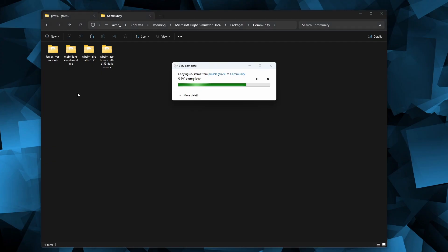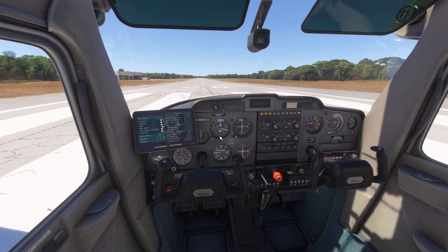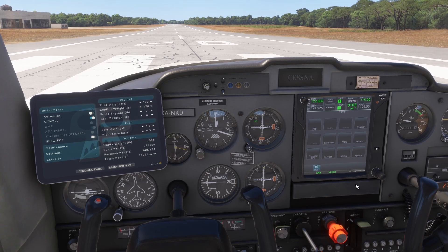As I covered the WB-SIM 152 mod in my last video, to activate the GTN 750 unit first open the instrument menu from the tablet and then select the GTN 750 option. The GTN 750 will replace the radio unit, which will be moved to the right side. After the system has initialized, the unit is ready to use.